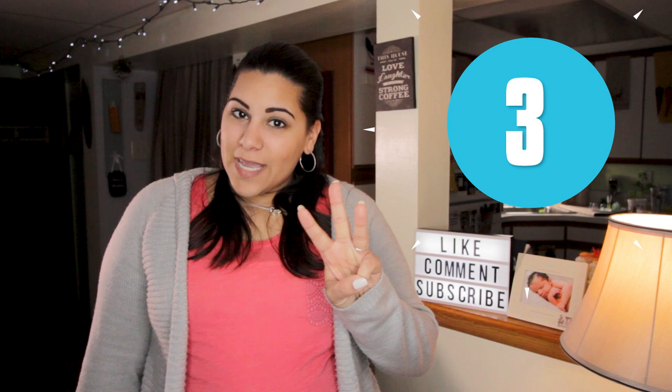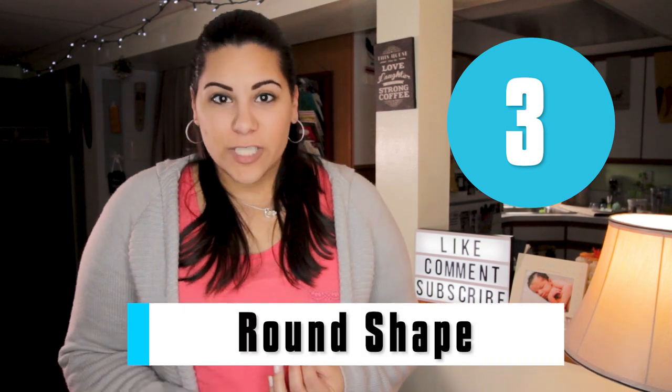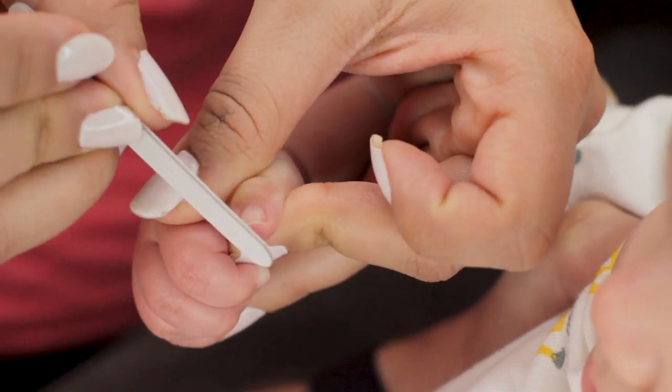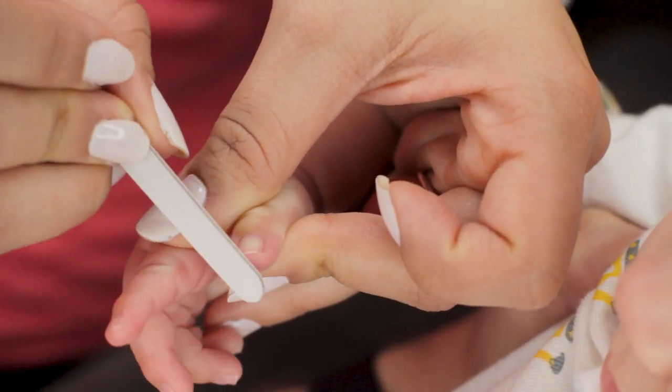Tip number three: file their nails in a round shape. I know it's tempting to file side to side and do it square and flat. However, to avoid those sharp edges, you want to go the extra mile and make them round. They're already very razor sharp, so if you file them square, they're going to remain sharp, and it's going to be very painful when they start to grab onto you.